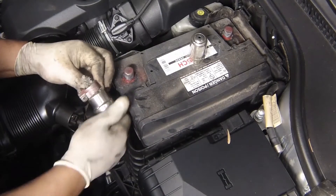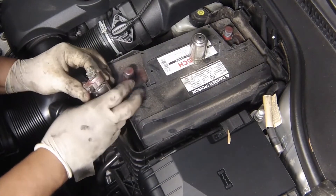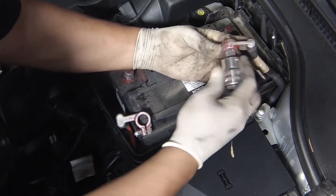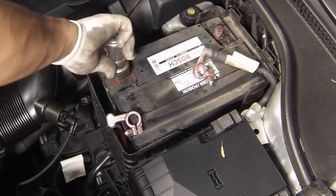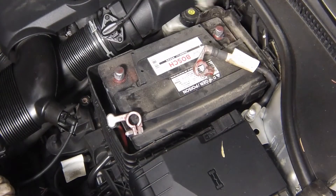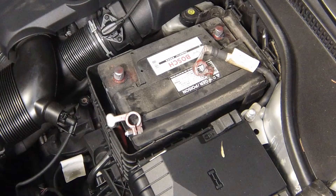If the battery cables are corroded or need cleaning, clean them using a battery terminal brush to ensure a good connection to the battery. If the cable ends are severely corroded, use a mixture of baking soda and water applied to the corroded areas of the cable to neutralize the corrosion, then clean with a brush in the same manner described previously.